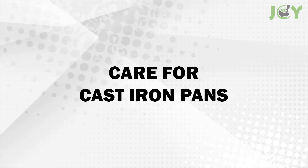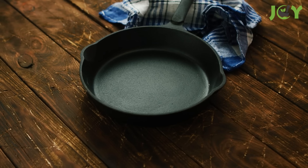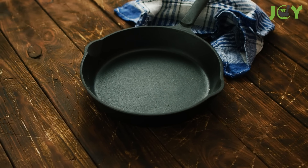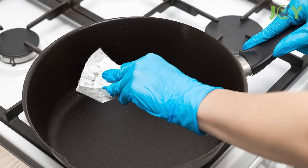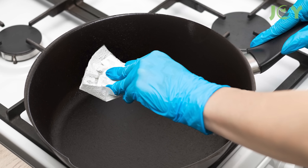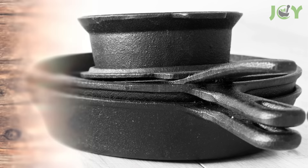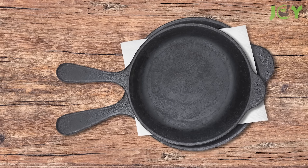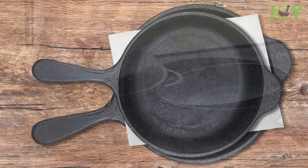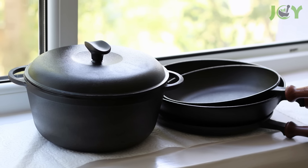Number 14: Care for cast iron pans. Cast iron pans are a valuable investment and require proper care. After each use, wipe them down with paper towel to remove excess oil and food particles. If you store them flat instead of hanging them, place a paper towel between each pan to absorb moisture and prevent rust. This will keep your cast iron pans in top condition for years to come.